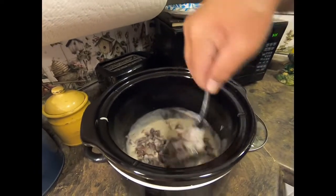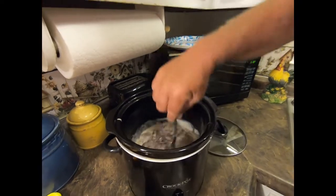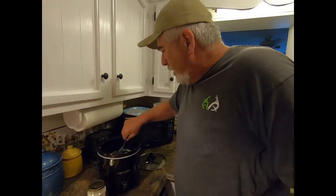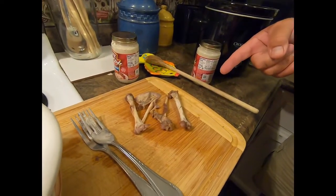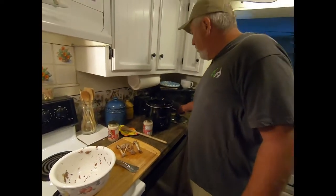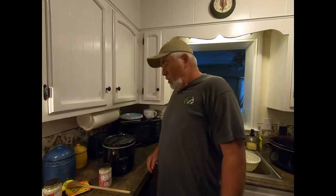You can't tell me that doesn't look like chipped beef and gravy right there. Man, that looks good and smells awesome. You can see right here — these are all the bones left from a shoulder and a ham, and that's not much at all. They're clean as anything. We're gonna let it go probably another hour to hour and a half and get back with you when it's ready.